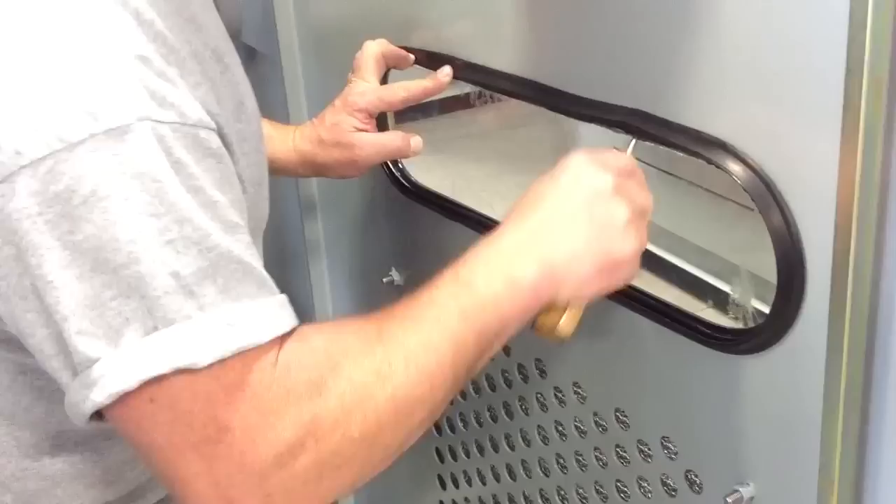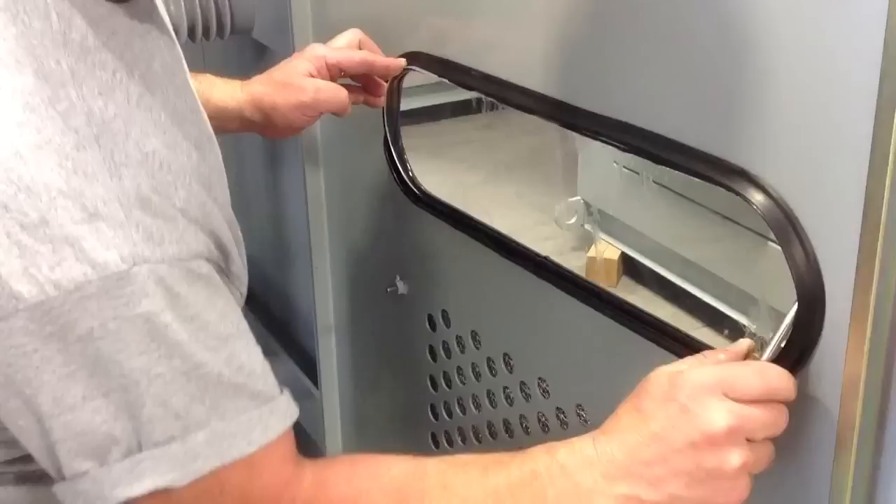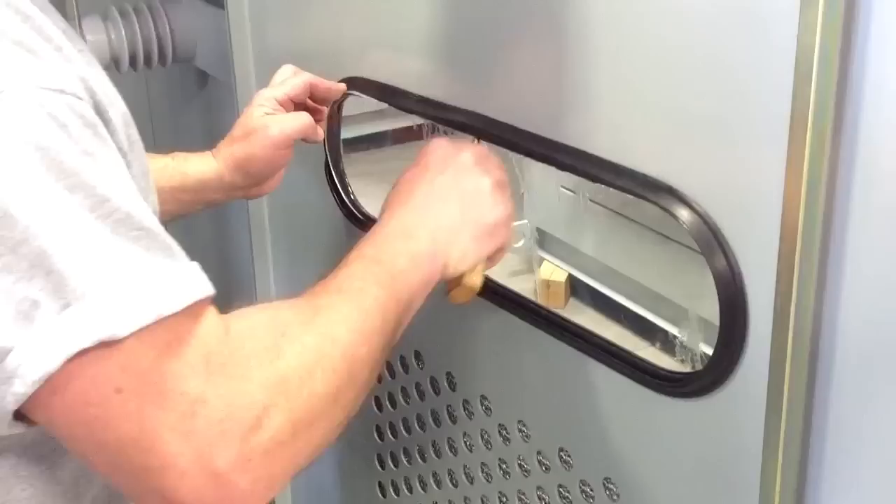This is easier — well, it looks easier than it is. It could be frustrating. Yeah, it looks like it could be very frustrating.